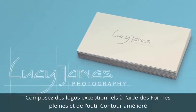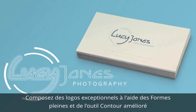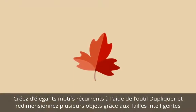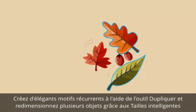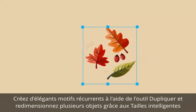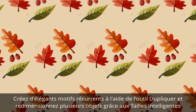Professional, eye-catching logo designs for your business, club or charity are now even easier to create when using Quick Shapes and the improved Contour tool. Making repeated patterns for your designs or flowcharts and diagrams is now much quicker using the new Replicate tool alongside the new Smart Sizing feature, so objects can be resized without disrupting the overall layout.